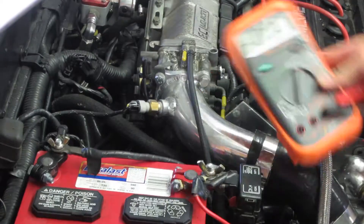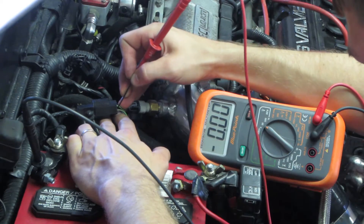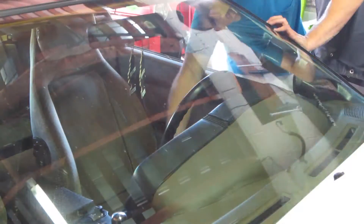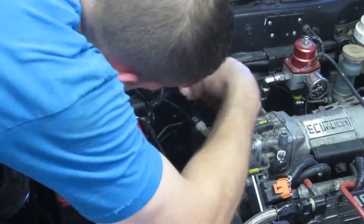Next we need to find our 5-volt feed. With the ignition on, use your multimeter to find the 5-volt feed — the green and red wire on your TPS connector. We will splice into that wire for the 5-volt feed.